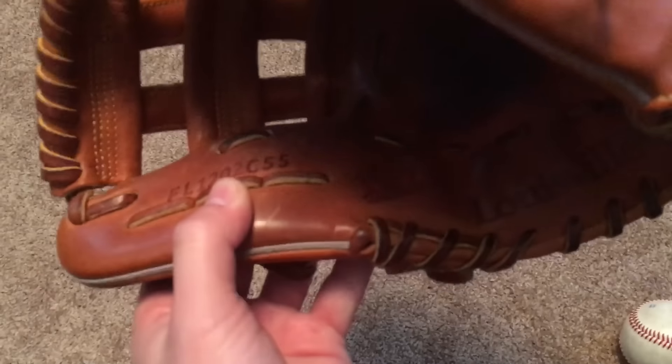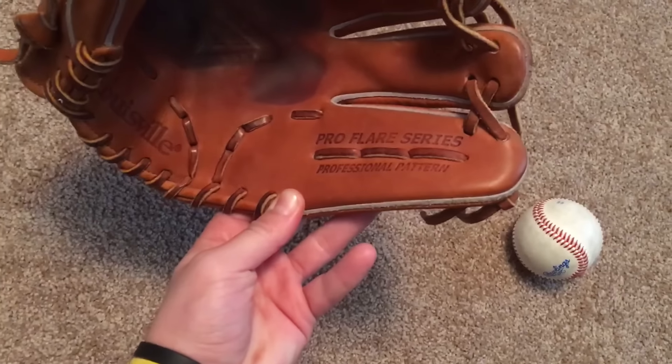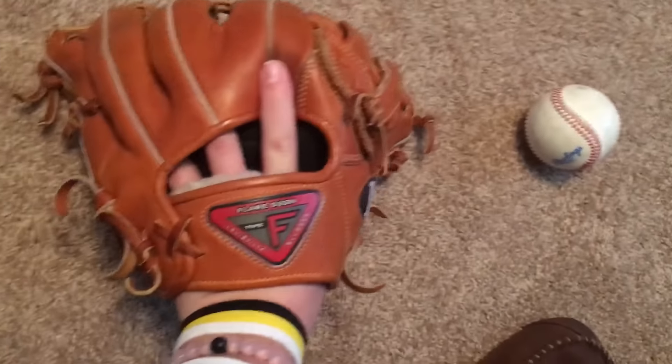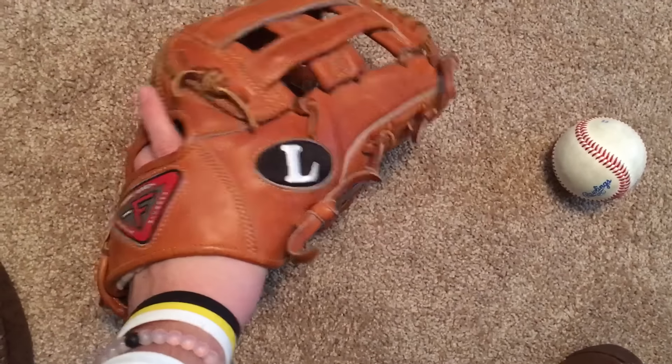This is the Horween C55 leather. It's 12 inches, Pro Flare series, professional pattern — I think it says that on all gloves. Basic flare design, really classic looking glove with the H-web.